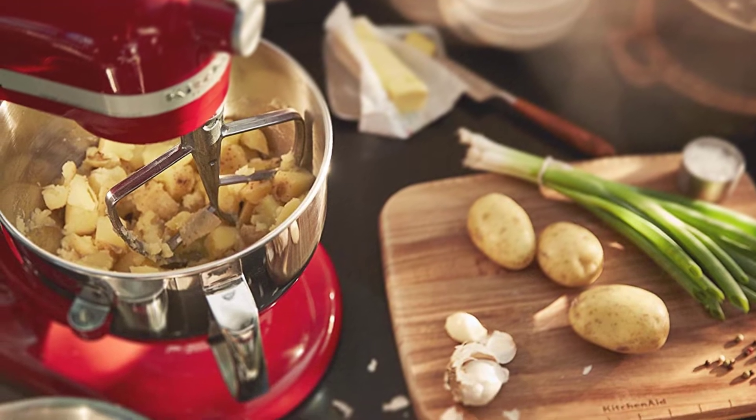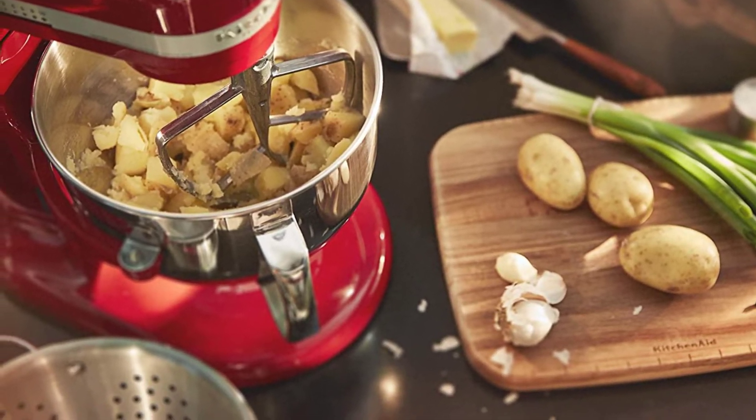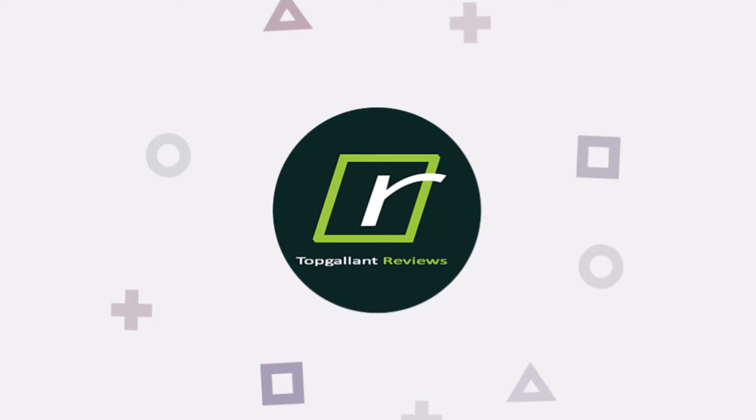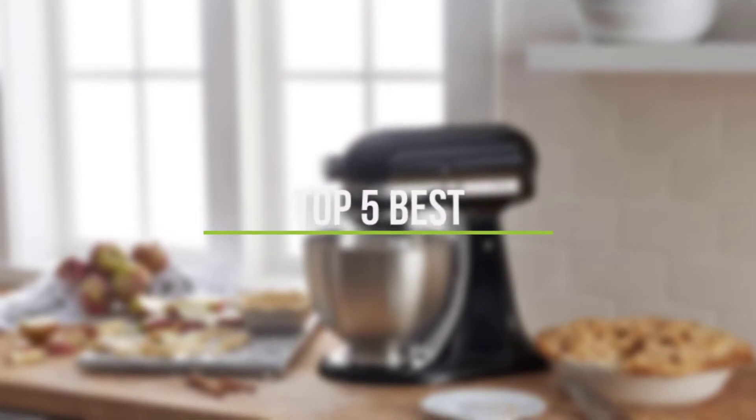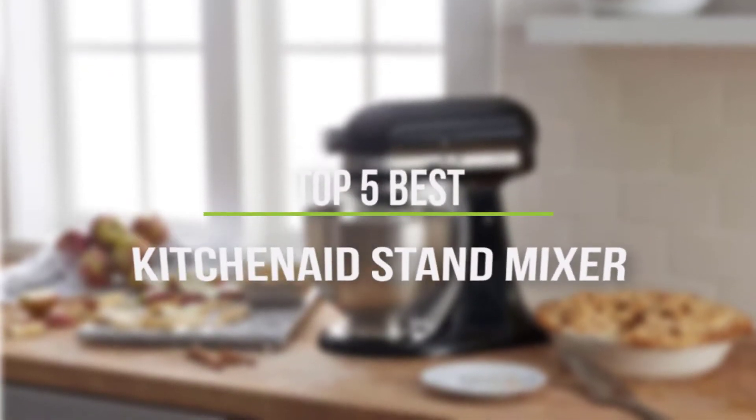We think you're going to be surprised by all the things you can do with a KitchenAid mixer. In this video, we will discuss the top 5 best KitchenAid stand mixers in the current market. So let's get started.